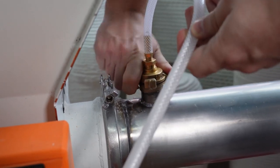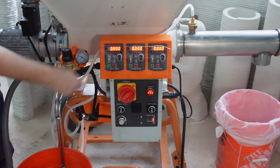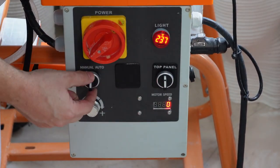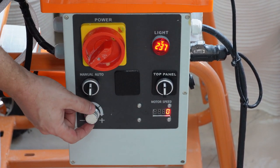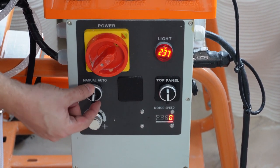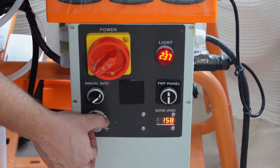With the water system primed and the pressure set to 20 psi, we can now attach the water hose to the mixing chamber and start the system. We want to set the mixer to 2000 rpm. Turn the switch to auto and then turn the speed knob up until the display is close to 2000. It is acceptable as long as it is within plus or minus 100 rpm.